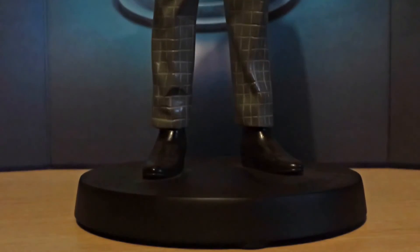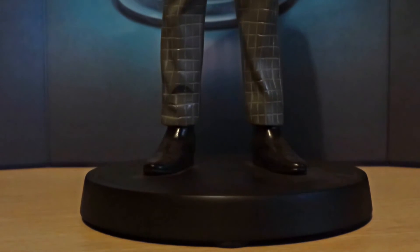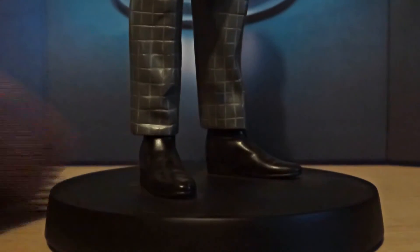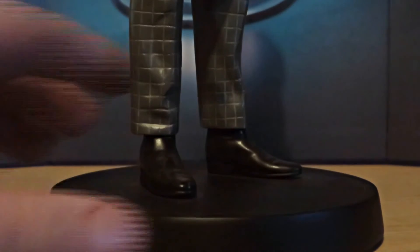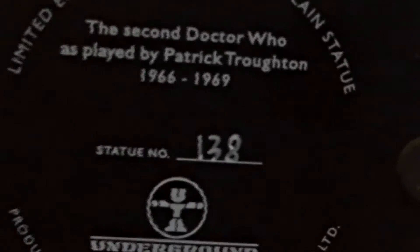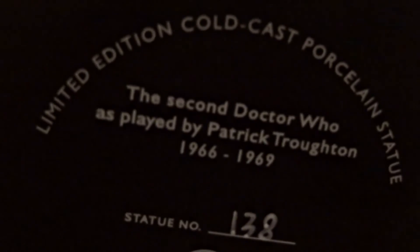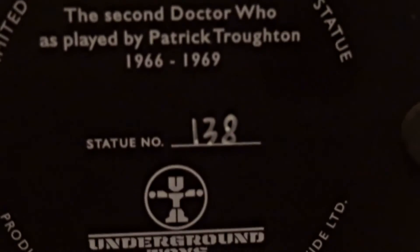Finally we have the base section, which is a plain black base. It would have been nice, since this is the Gallifrey Collection, if the Seal of Rassilon was on there, but that would have been a lot of detail to add and it might have overshadowed the figure somewhat, so I don't really mind. Taking a look at the shoes, there's some quite nice detail there — even though they're plain black shoes, there's a solid muddy wash on them, which is also really nice. On the bottom of the figure you can clearly see the Underground Toys logo, and it's a limited edition cold cast porcelain statue, number 138.